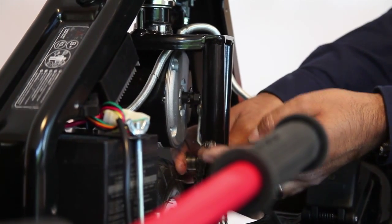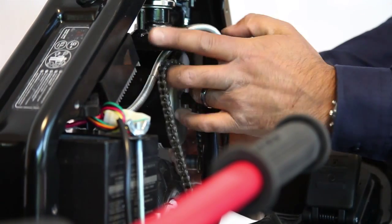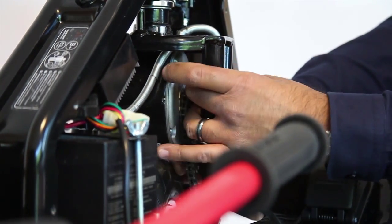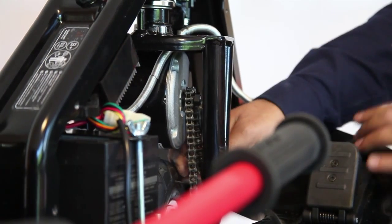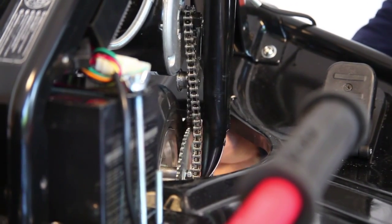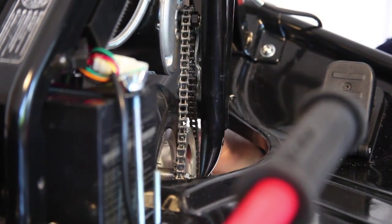Once the bolts have been done, you want to feed the chain back onto the motor first. Just pull back the tensioner — it will allow you to hook the chain back onto the motor cog. Then feed the chain onto the wheel and turn the wheel, and the chain will feed itself all the way back around onto the cog.